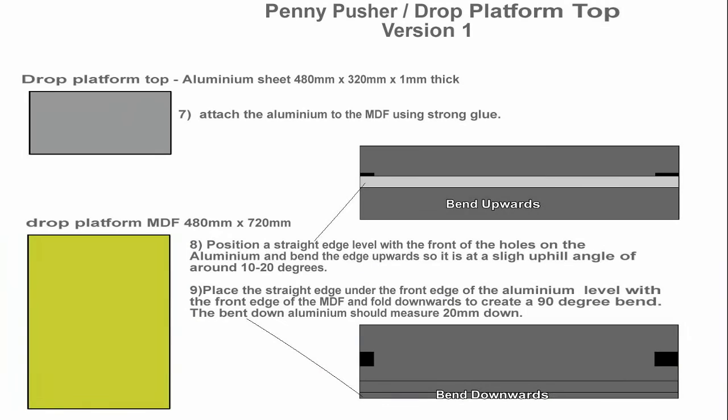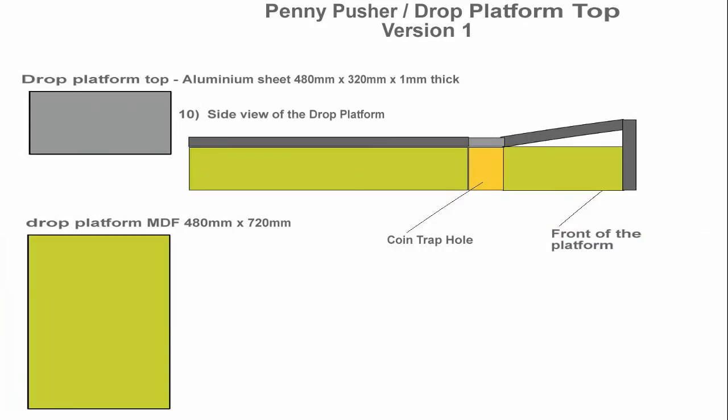To get the raised edge on the front drop platform, you need to put something between the two holes — a straight edge — and bend slightly upwards on the metal. Using the same straight edge, put it slightly under the lip of the drop platform at the front that's now raised and push down to give a nice straight front edge. From a side view, the front of the drop platform angle should now look like this. Remember to use glue to attach the aluminium to the top of the drop platform. If you did need to screw it, screw it from the front edge. Don't let the coins get fouled.